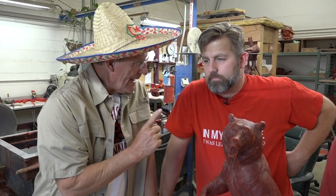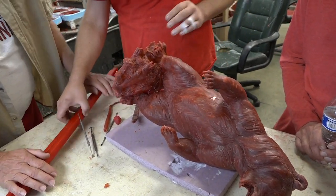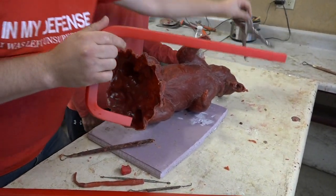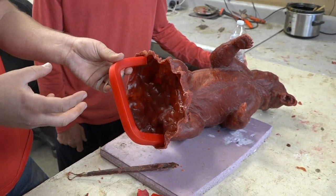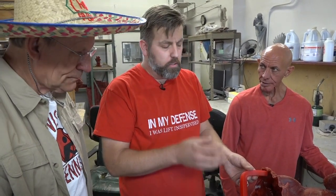After wax chasing, we clean it all up. Then we take these wax bars, bend and shape them, and cut them with sprue cutters. These get attached to the bottom of the sculpture in different places — this becomes the gating system for the bronze to flow through and feed the sculpture. The wax cup will be here, and that's what the bronze will be poured into.